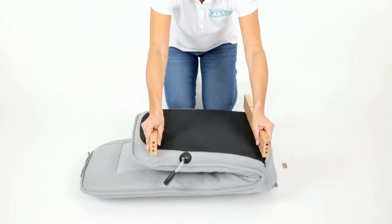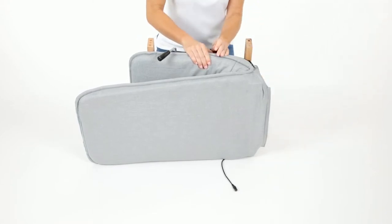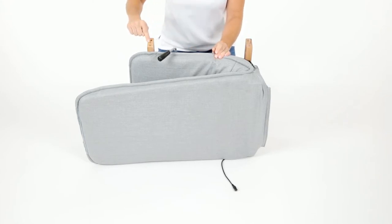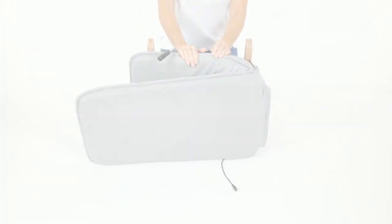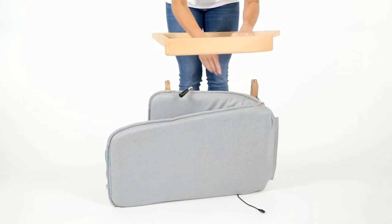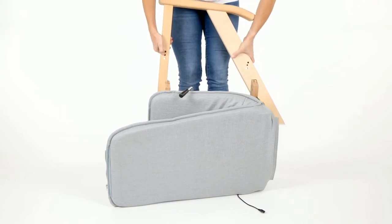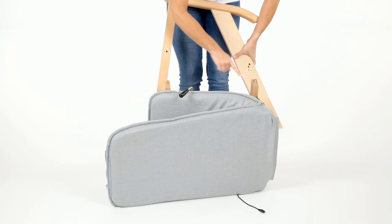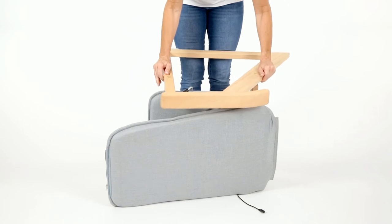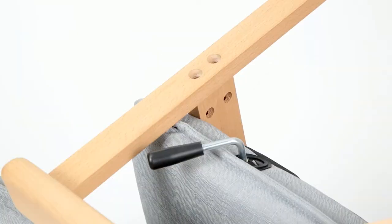Repeat with the opposite frame beam. Turn the seat assembly onto its side and fit a wooden dowel into the smaller center hole on the end of each frame beam. Next, turn the armrest frame over and align the center holes to the inside of the frame with the inserted wooden dowels. Make sure the rounded end of the armrest is facing toward the back of the seat and that the larger holes on the legs are facing up. Fit the armrest frame onto the wooden dowels.